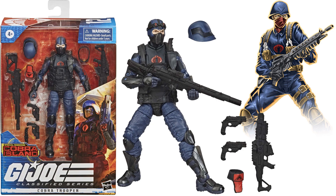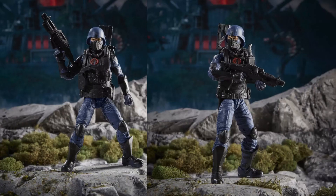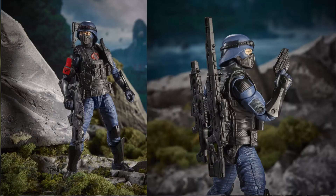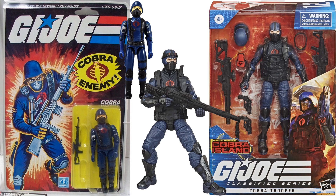Figure number twelve is the Cobra Trooper, also a Target exclusive. The helmet and goggles both come off — a really nice figure and another army builder, but very hard to find. Here he is with his weapons and backpack, goggles on, goggles up, and helmet off. I like the way he stores his gun on his back.